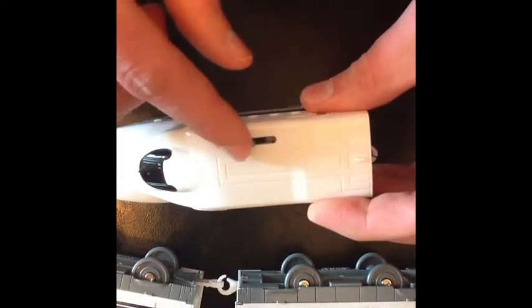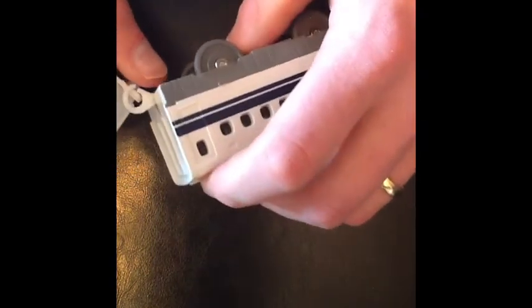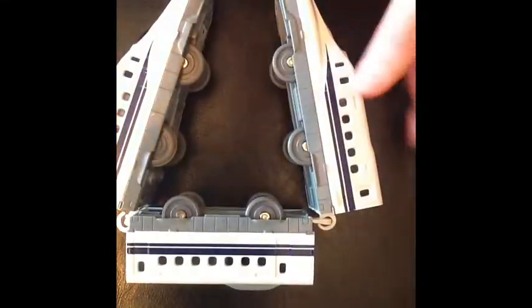Pretty cool layout. The cars can be attached by fastening them together. Usually the train comes with three cars — the front car that powers the entire train, and then you have the middle car and the caboose. Pretty simple but pretty awesome.